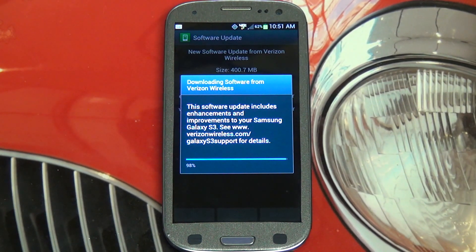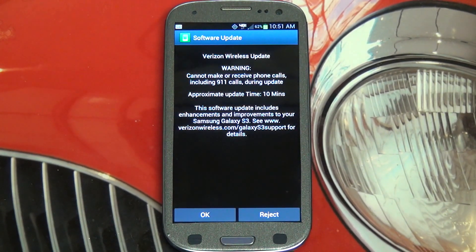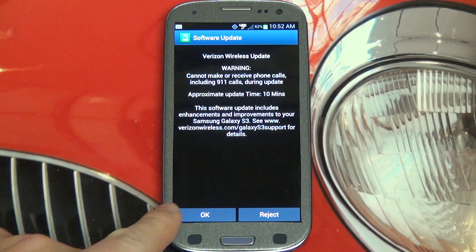Here we are now up to 98%, so at least just about done with the download. For those of you who have hung in there, thanks — I hope you're enjoying it, because I questioned whether or not it was worth showing you guys the actual update. But here we go — now we've got the traditional warning, and we're going to go ahead and say OK.